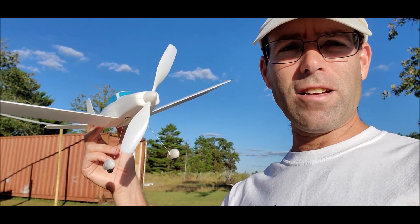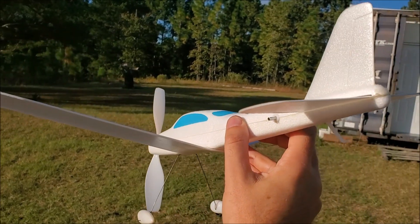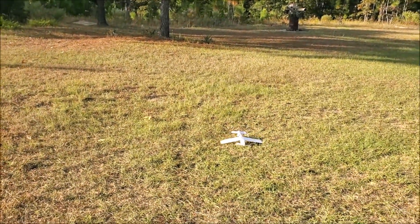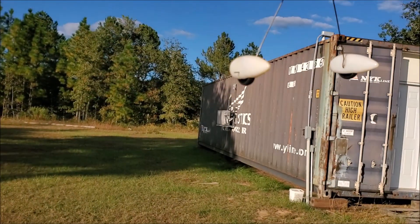The next thing to do is see if we can get it to glide. It's quite breezy out here but we're gonna see what we can do. We'll glide it into the wind — and that got hit by a wind gust, that wasn't great. Wind is definitely swirling here.